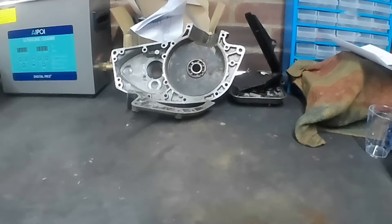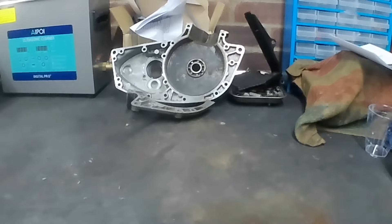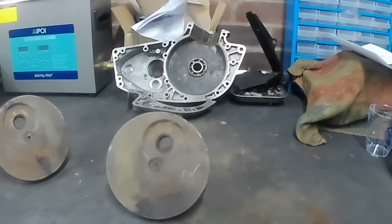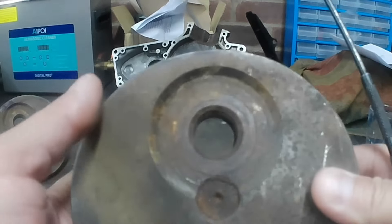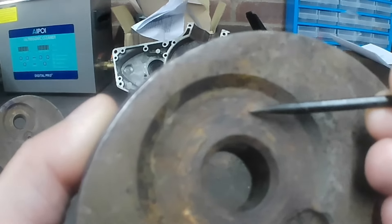The next job will be to get the crankshaft cleaned up, reassembled, get the bearings into the cases, do the end float, and then start building it. The crankshaft has been in the parts washer — that's all it's had, not buffed or anything yet. You can see these briefly — 12,000 miles and we've already got wear where the connecting rods have been rubbing against the flywheel.